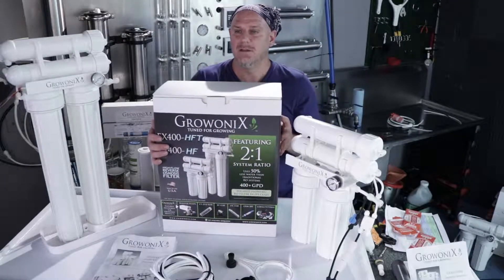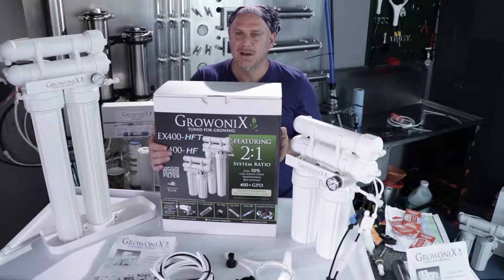Maybe you'll need a bigger one, maybe you'll need a smaller one, maybe this will fit just right. So let's show you what's in the box.